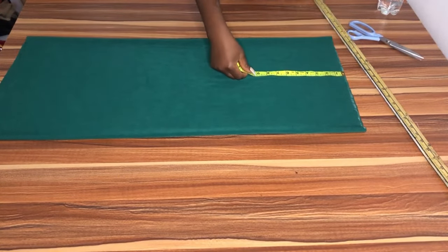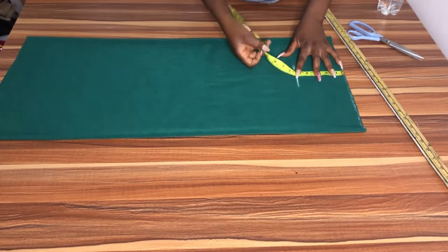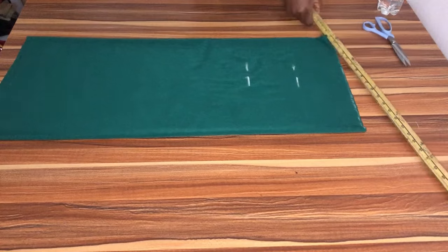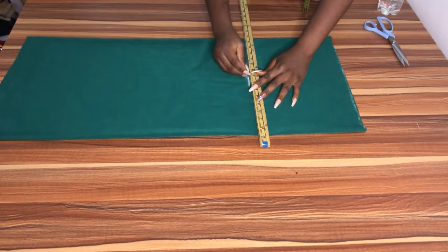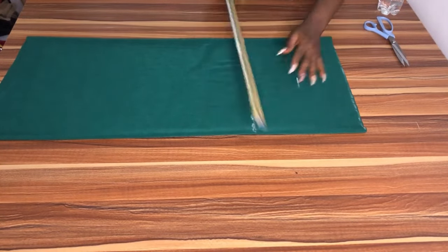The next thing we want to cut is the belt. I want a belt that is two inches wide, so I'm going to cut out a five-inch wide belt piece so that when I fold it I'll have about two and a half inches, use half inch to sew it together, and be left with two inches. Go ahead and cut out your five-inch piece for the belt.